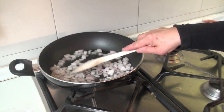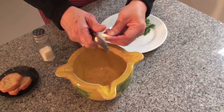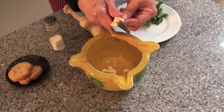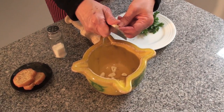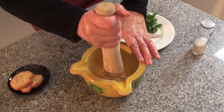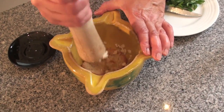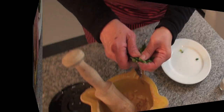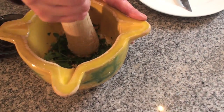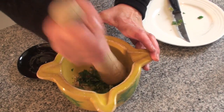Meanwhile, we are going to take the opportunity to make the picada. We will cut the garlic into small pieces. We will add a little salt so it doesn't splatter and we will crush it. We will add the fried bread and mash it as well. We will also add the parsley. We continue chopping and we will set it aside to add at the end to the sauce.